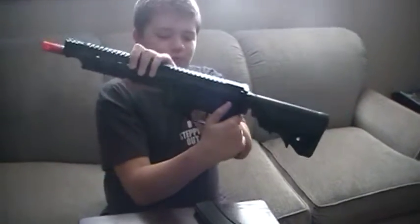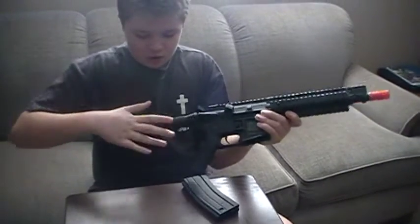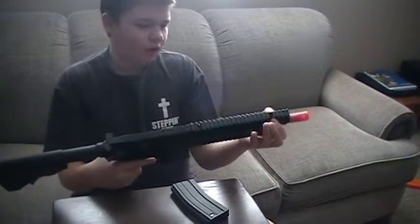Today we have the Elite Force M4 CQB. This is a full metal — well, mostly full metal, otherwise really hard ABS plastic — M4 platform airsoft gun.